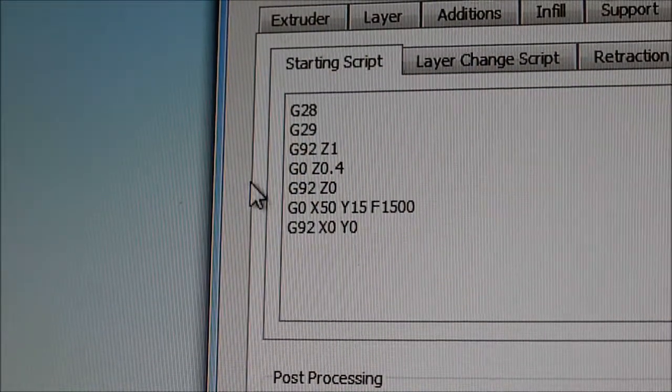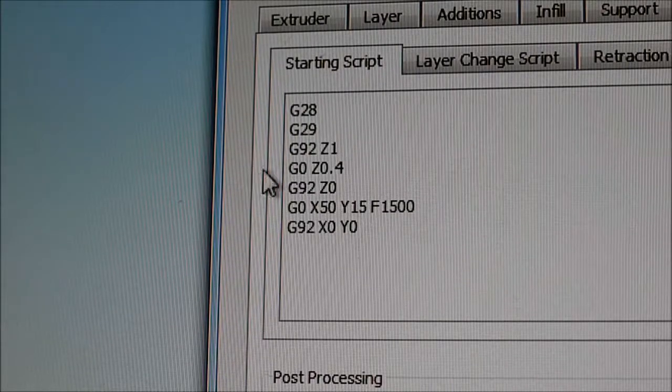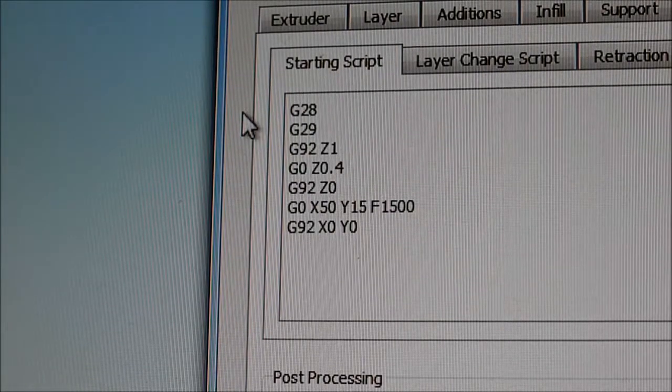Here we are with the starting script, the G-code for that. At the top we have the G28 command, which is the homing command, so the machine goes to 0 for X, 0 for Y, and 0 for Z.